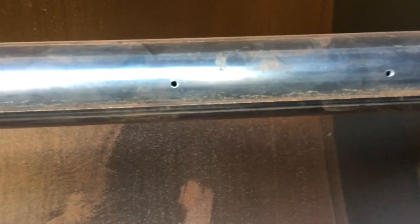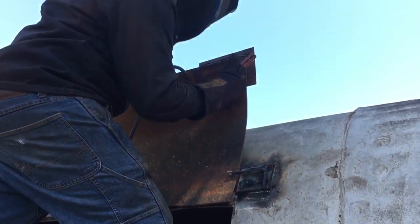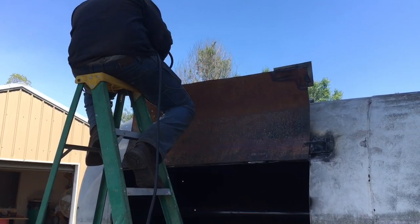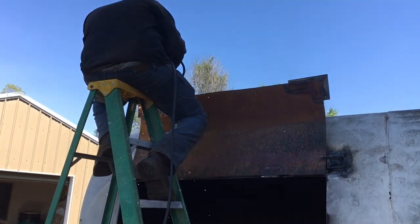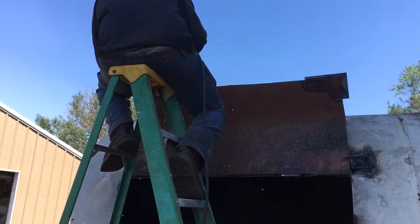He decided he wanted three-sixteenths holes for the water to spray out of. We've got this half of the barrel done; we've got to drill the other half of the door over there — that's why we couldn't drill it yet. I'm not sure if that's OSHA approved or not, sitting on top of the ladder welding.